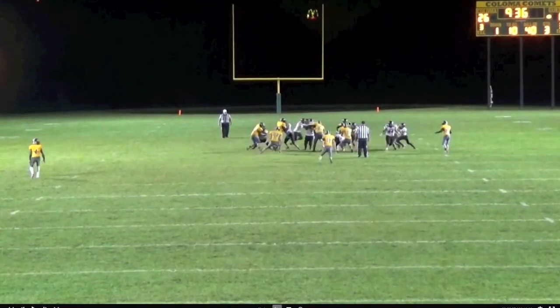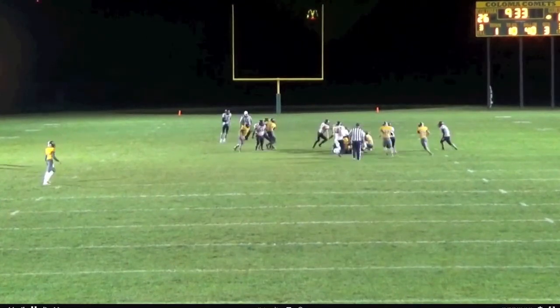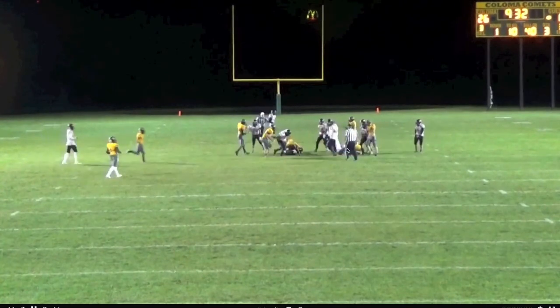The 5-tech squeezes down and shows up in the backfield earlier than planned and misses the tackle. Our corner and safety start to pull the trigger because that wing is down blocking our 9-tech so hard. They miss the kick-out and again we're in a really good spot.